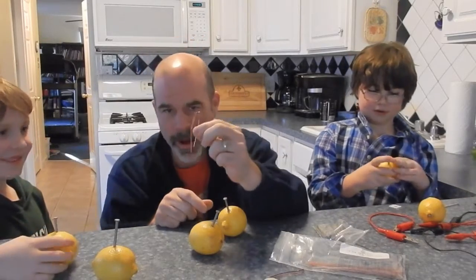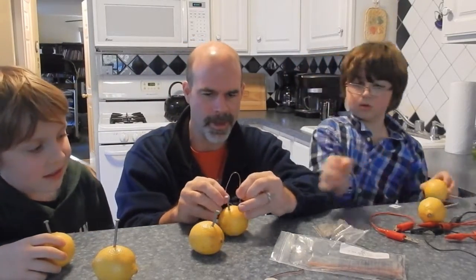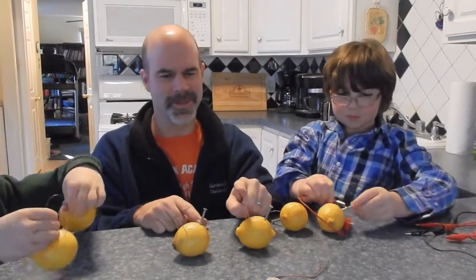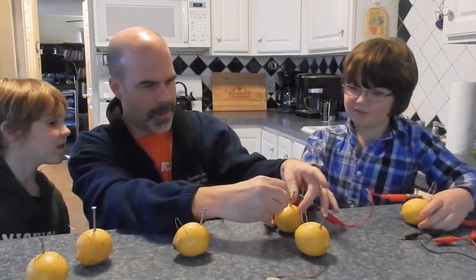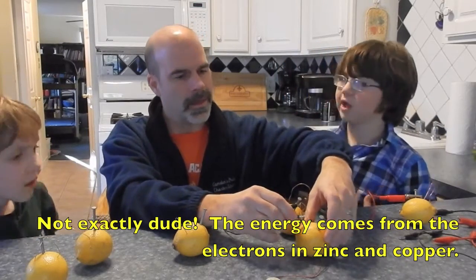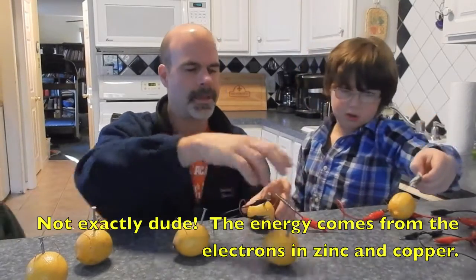What we're also going to do is take a copper wire right here, bend it, and then stab both sides in so that the copper wire is also in the lemon. So what we're doing is attaching copper to zinc, copper to zinc along the way — every single one. We're collecting all the energy from every single lemon so we can have a lot to make the clock work.